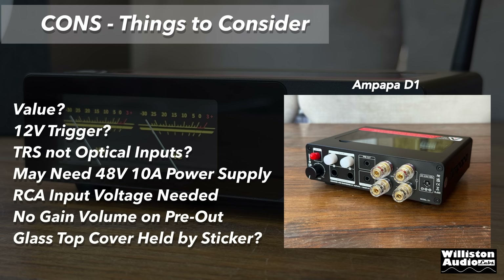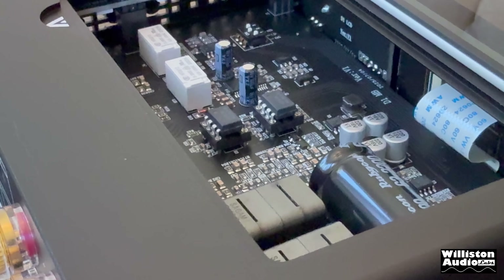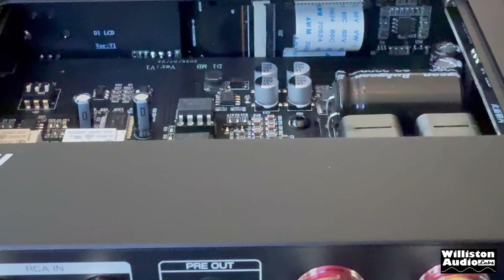As for things that could be better — in my opinion — the value at $200 is getting kind of expensive. The 12-volt trigger, not sure why they included it. TRS but no optical or coaxial digital inputs — I'd rather have those. Do you really need a 48-volt 10-amp power supply? Probably not. RCA voltage input needed is around 2 volts RMS to get full output, which many sources may not have. No gain control on the pre-out would be nice so you could control your subwoofer from the remote. The glass top panel doesn't seem to have magnets or a metal ring to hold it down.